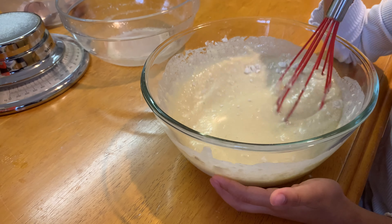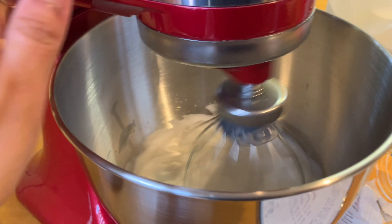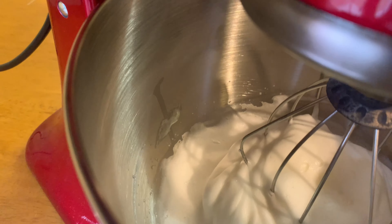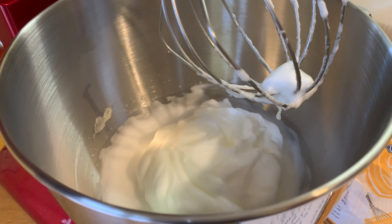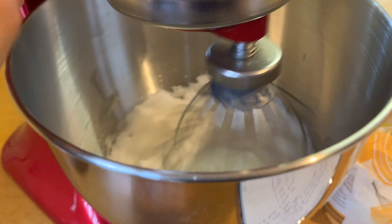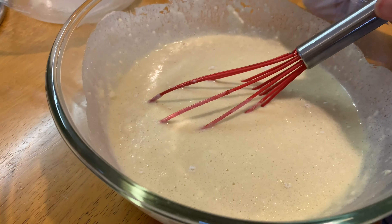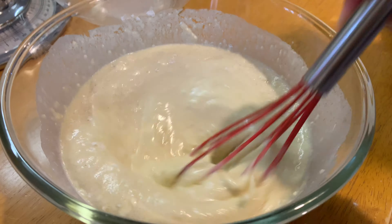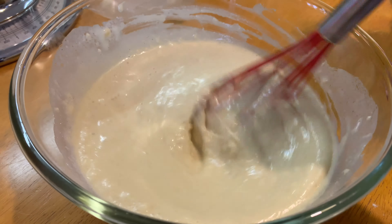Now it needs to be a little bit more stiff and then the egg whites are nearly done — they look like they're nearly done. Okay, not quite yet, a little bit more. Okay, is it done? Completely combined — you don't want any lumps, otherwise you'll have lumpy waffles.